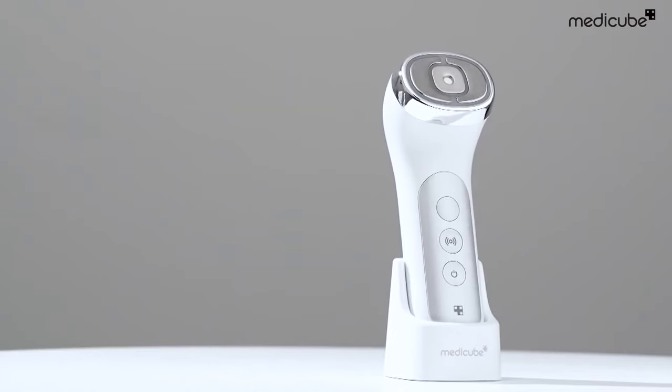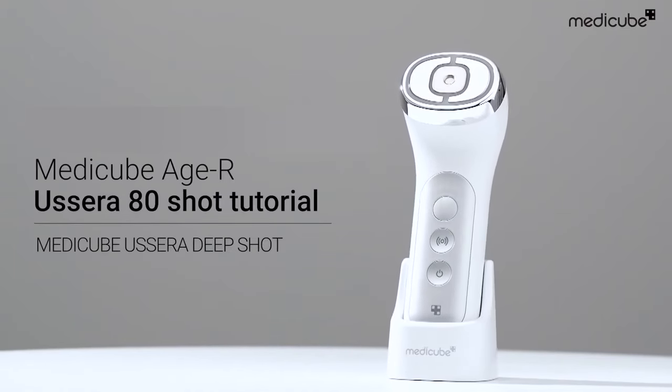The collagen-boosting routine is finally complete. Feel the tightening effect on your skin.